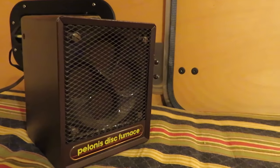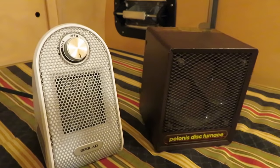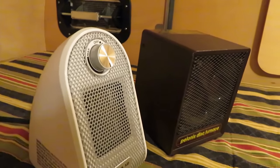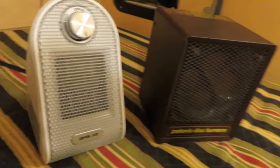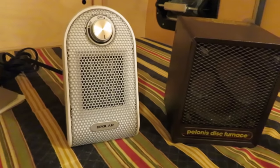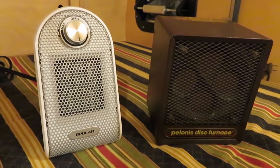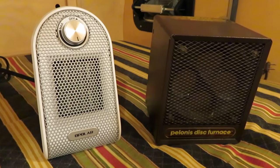One thing I noticed about these heaters: brand new, they really smell when you start them up. That goes away after about an hour or two. Unless you want to be part of some tumor research project, I suggest you let them heat up when they're new outdoors — that way all that stuff will gas off.